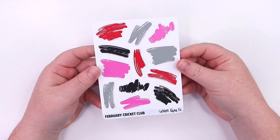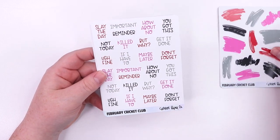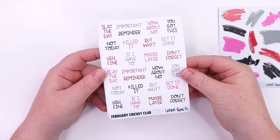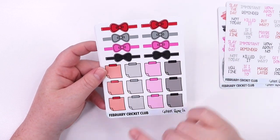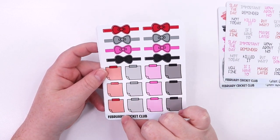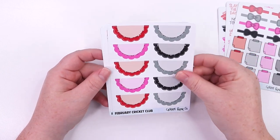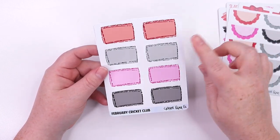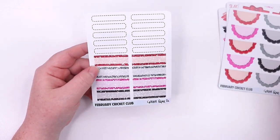So then we also get these quarter sheets. We have more of the paint strokes, some script words — which I love tossing in — and spreads. We've got the sticky note stickers and the bow header dividers, some scallops, more of the sketch box but with a glitter detail, and some labels.